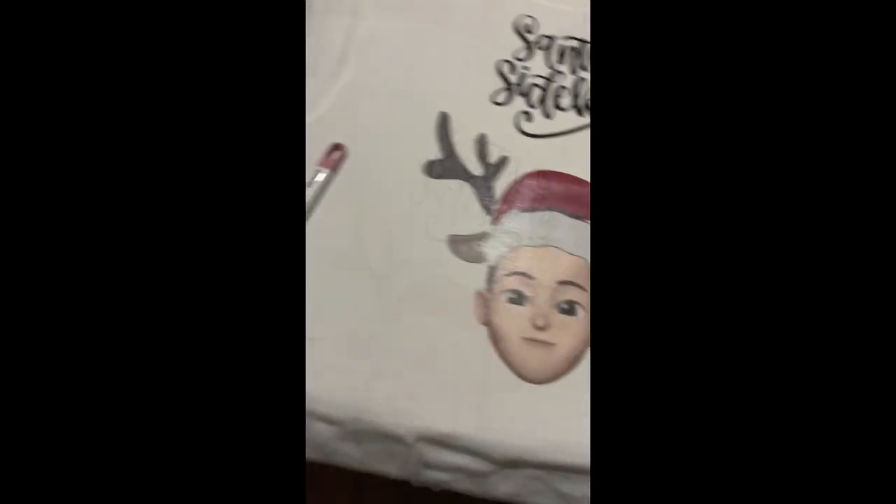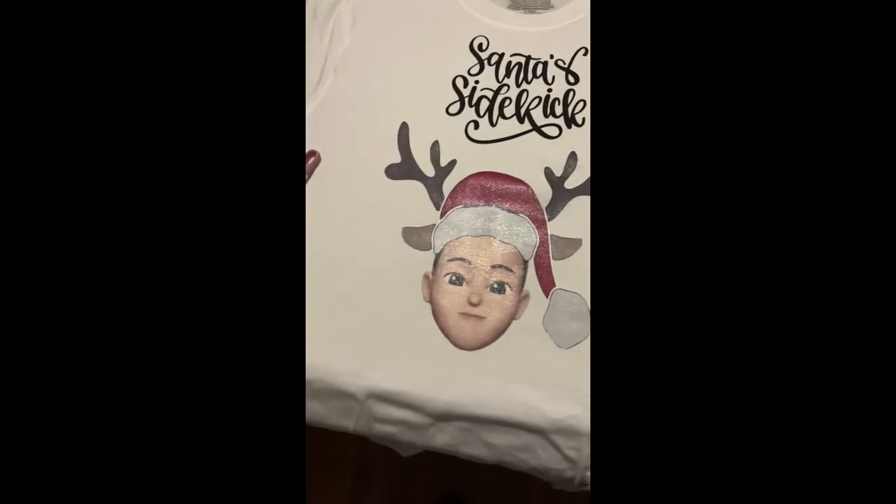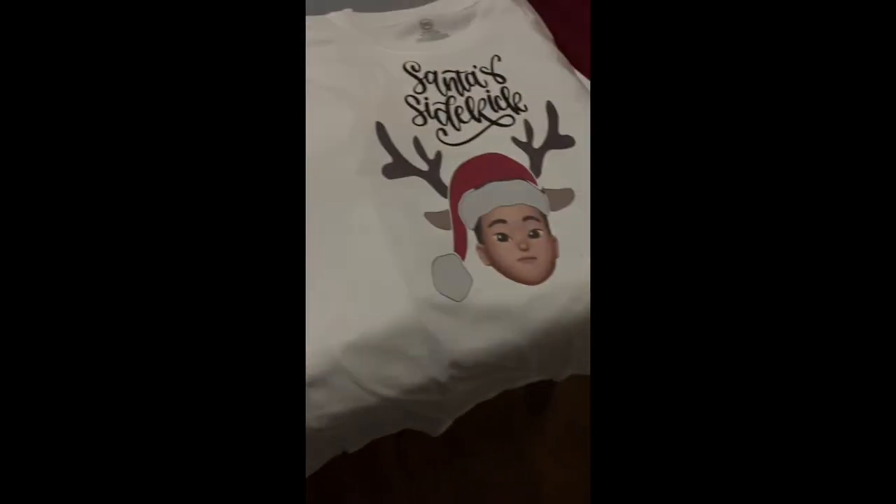PPD paper makes it easy to come off, so these were super easy. These are the baby Santa sidekick shirts — this is PPD paper.